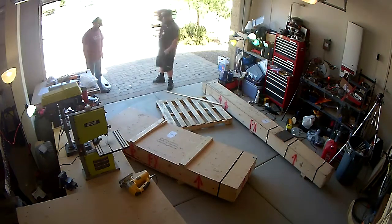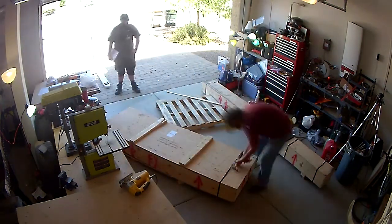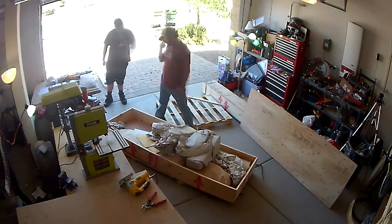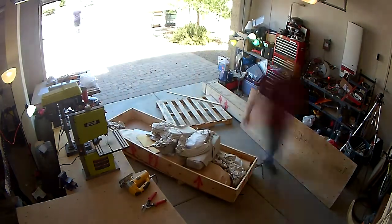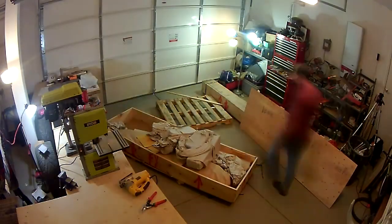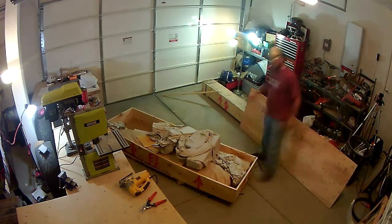I had hoped to have the empennage kit completed and I was almost there — I got most of the way done, but not quite. So there are a few things to finish, but until then I've now got a wing kit to work on.